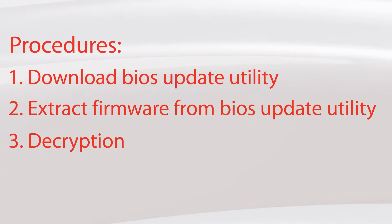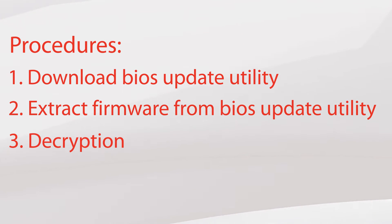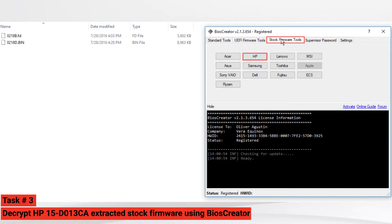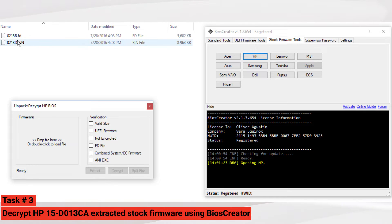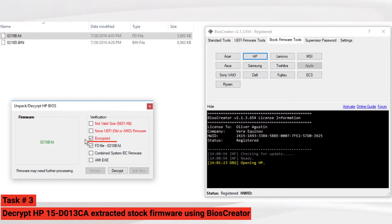Let's proceed to task number three — we will decrypt the extracted stock firmware. Again in BIOS Creator, select Stock Firmware Tools and select the HP button. A new window will pop up. Drag the fd file to the HP BIOS window — you can see that the fd file is encrypted. You will also notice that the Decrypt button will become available. Select the Decrypt button.